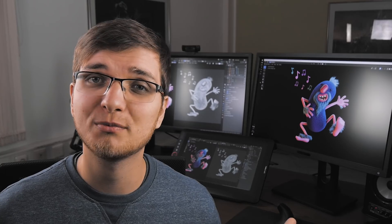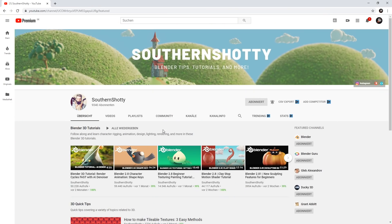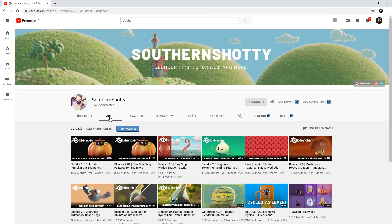A quick shout out to my fellow YouTuber SousandShotty, who provided me with a little concept for this creature. He also runs a YouTube channel with some nice tutorials, mostly involving cute little characters. If you like these kinds of things, definitely check out his YouTube channel — link down below in the video description. Thanks a lot, man.